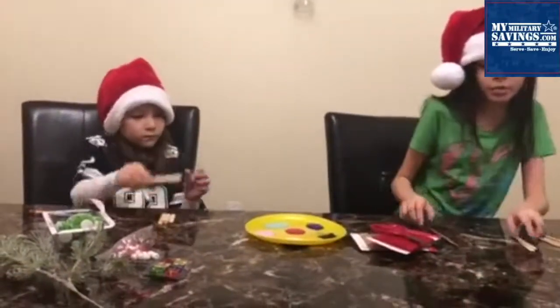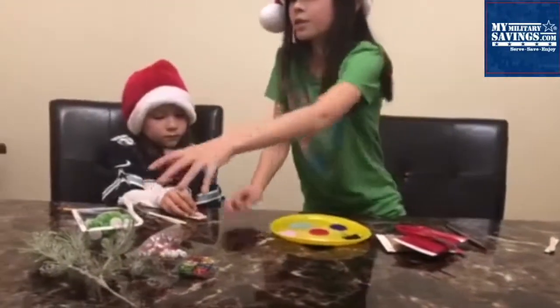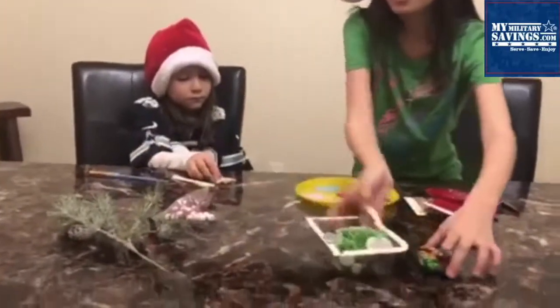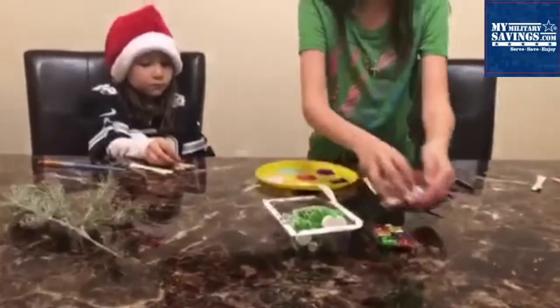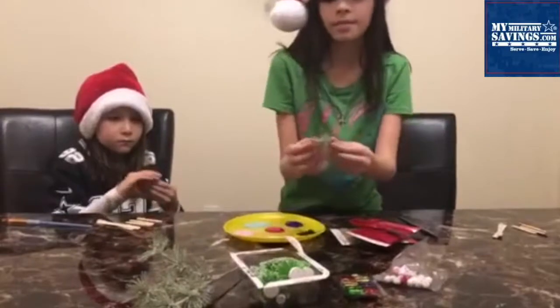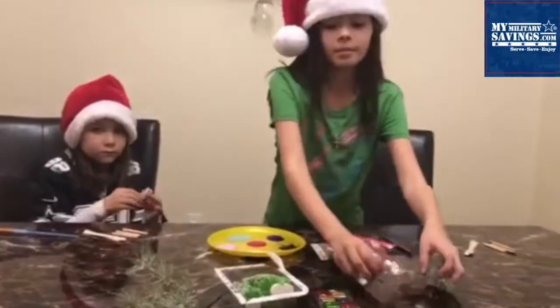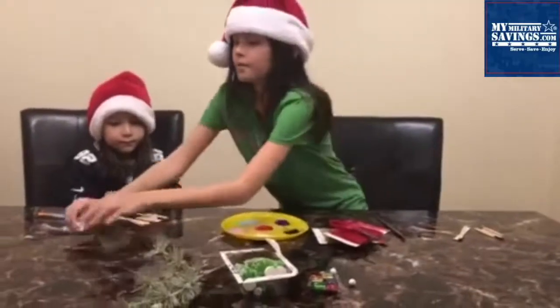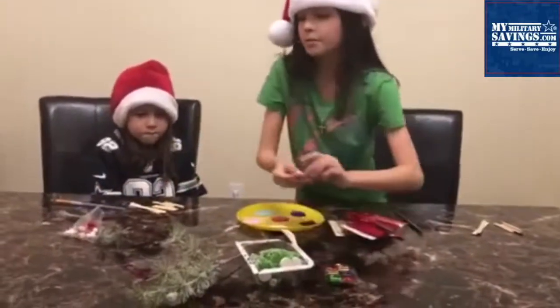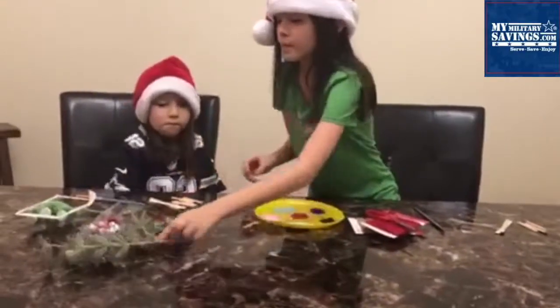You can give these sleds to anyone as a gift or hang them up on a tree. For decorations, we're choosing to put bells, presents, and trees on our sleds — but that's optional, you don't have to.